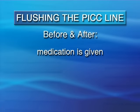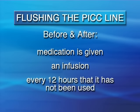It's important to regularly flush the PICC line. That will help keep it from clogging. You must flush the line before and after medication is given, before starting and after ending an infusion, and after every 12 hours that the PICC line has not been used.